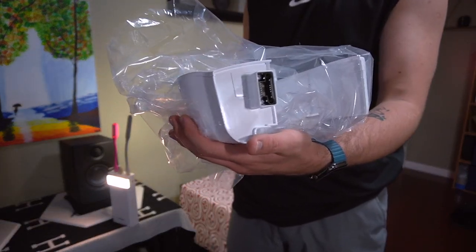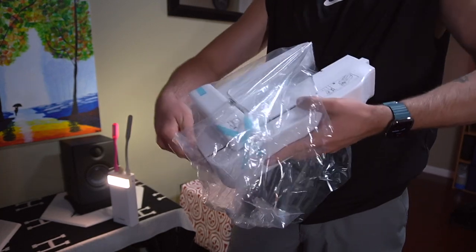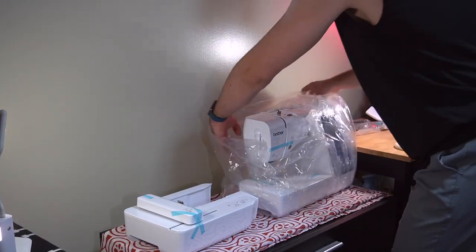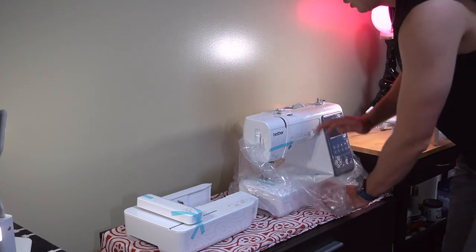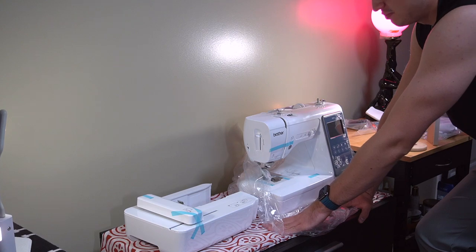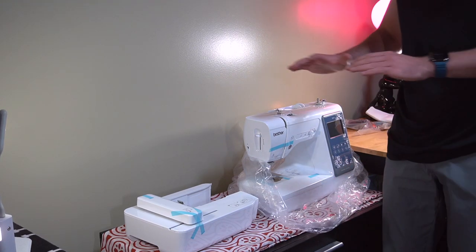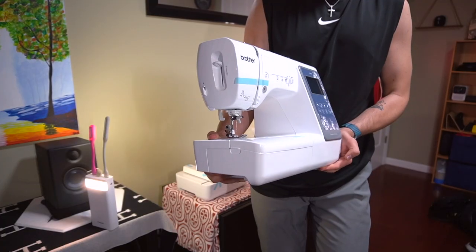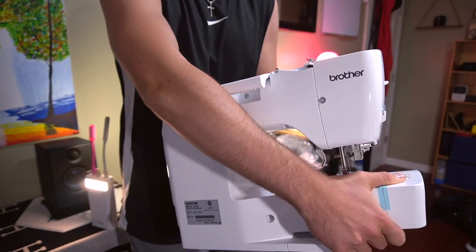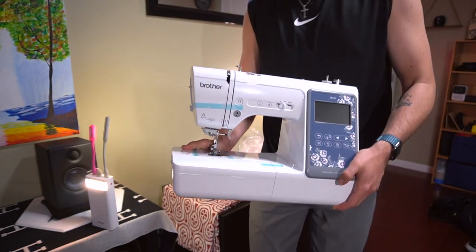We'll see if it's gonna be worth it, if I'm gonna make any money from it, or if it's just gonna sit here and collect dust — I hope that won't happen. Let's start. Here's the machine — the embroidery part and the pin to connect it. Now all we need to do is take out all the blue stickers. This is the Brother SC630, and right out of the gate I can't really say it was ever used — it's basically brand new.